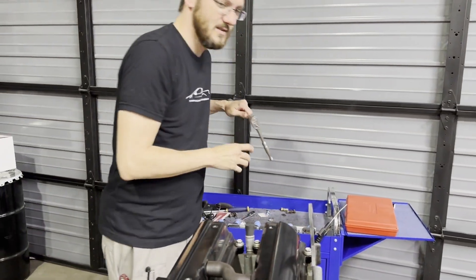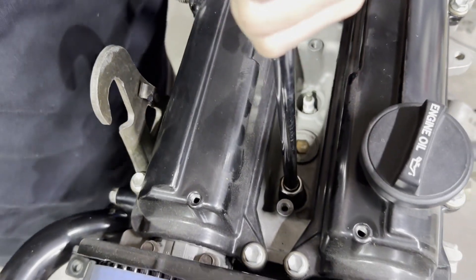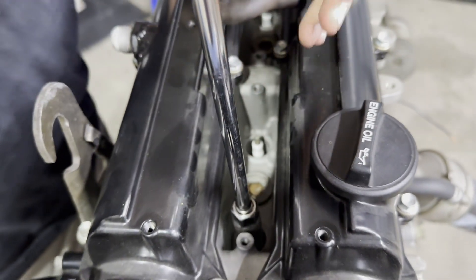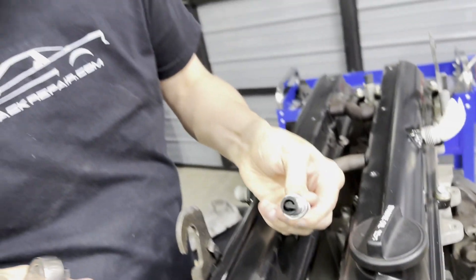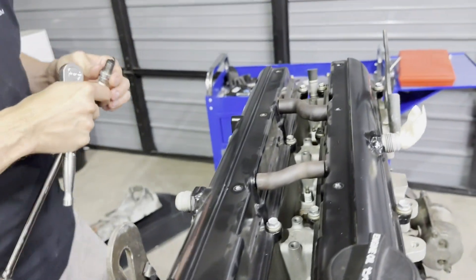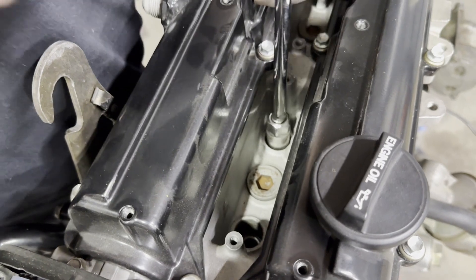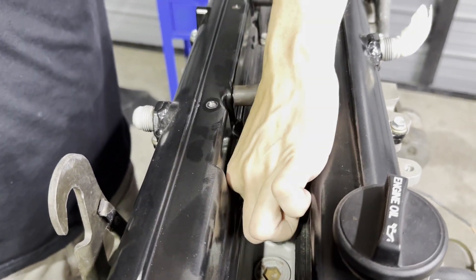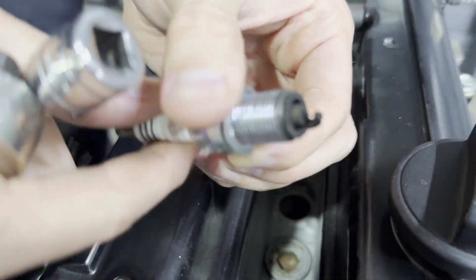Start by removing the spark plug cover and the coil packs, and then remove the spark plugs. Looks pretty good. Cylinder 1, cylinder 2 — looks the same, looks good.